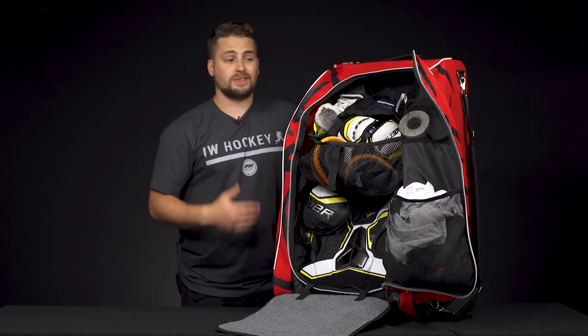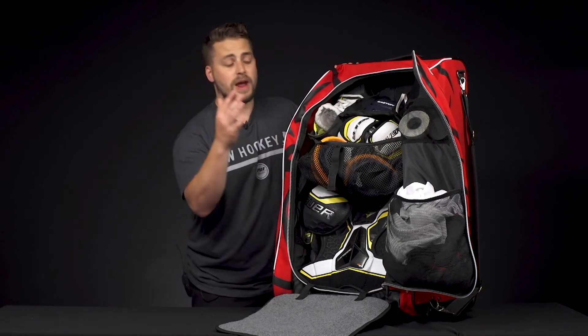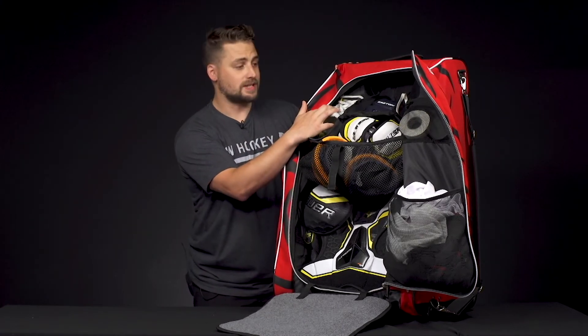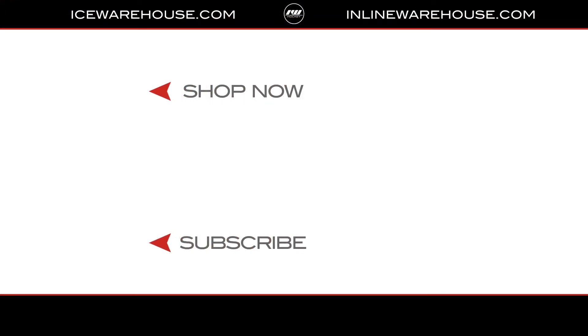Now, I did mention this bag is for youth, junior, and intermediate ice hockey players, but I still managed to fit an entire senior setup in here — large gear with size 9 skates, 15-inch shin guards and gloves, and I still fit everything. But if you're looking for more information, hit that shop now button. Be sure to give us a thumbs up and subscribe to stay updated on all the new incoming hockey gear.